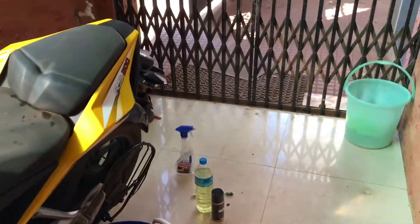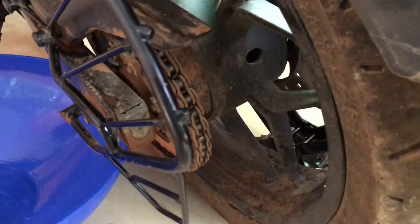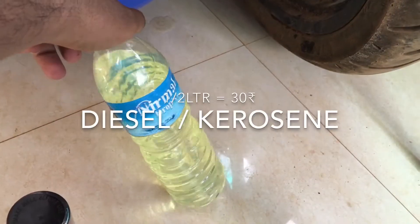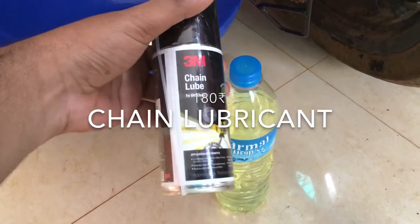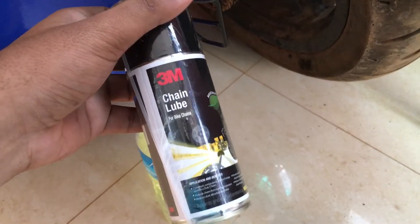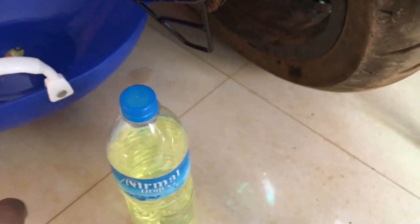Hey guys, this is Pahad here and I found out the cheapest way to chain lube your bike's chain. The things you will need for that is a little diesel or kerosene — kerosene works better. And chain lube. I am using a 3M chain lube and you can use any brand, one such is the Motul C2 brand, so any type of chain lube works well.